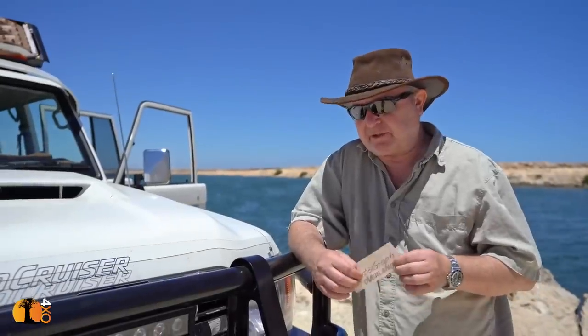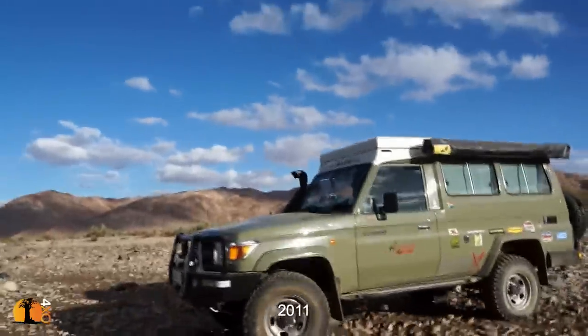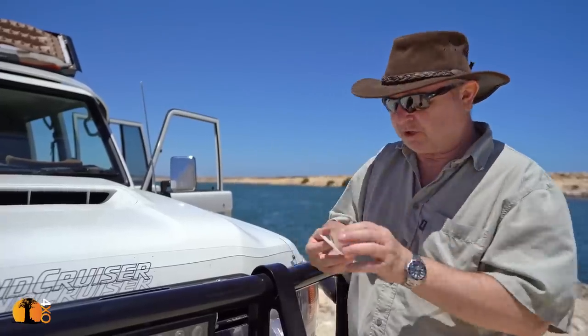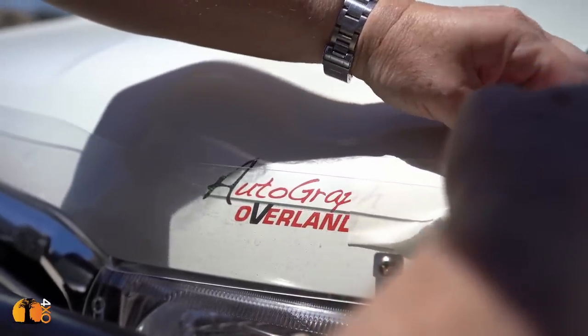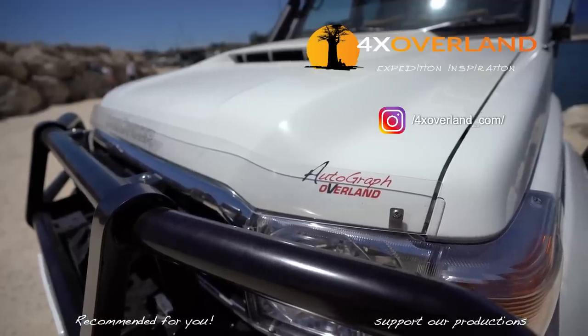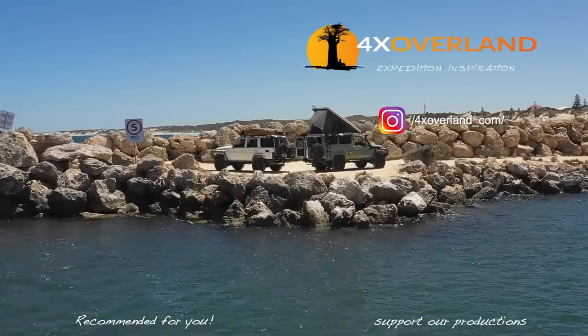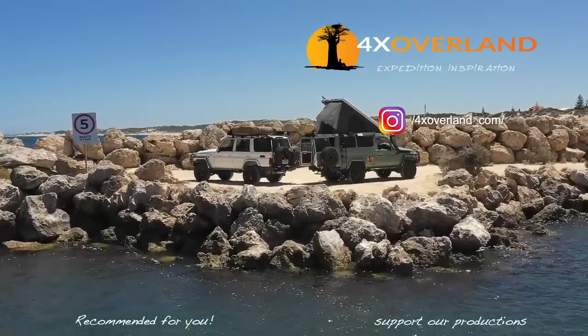I actually started the business of building vehicles for people when I was still living in South Africa, and I built two vehicles there. I built my own Troop Carrier, of course this Troop Carrier, and so this is the fifth vehicle to carry the proud name of Autograph Overland. I'm now going to apply the sticker to this vehicle. In an upcoming video I'm going to make a direct comparison between this Land Cruiser 76 wagon and the Land Cruiser 78 Troop Carrier — join me then.